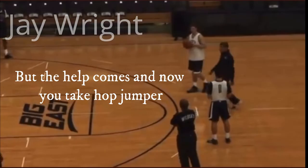Today we're going to learn how to play like the Villanova Wildcats. Take a moment to listen to Jay Wright explain why the Villanova Wildcats play off of two feet. You're thinking bully, but the help comes and now you take hop jumpers.